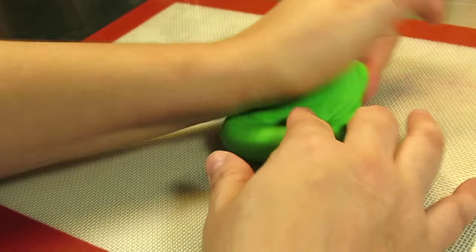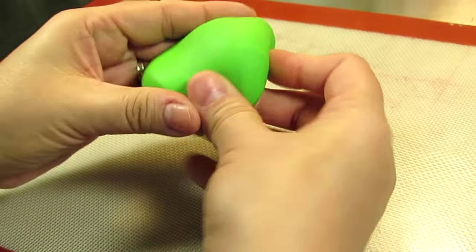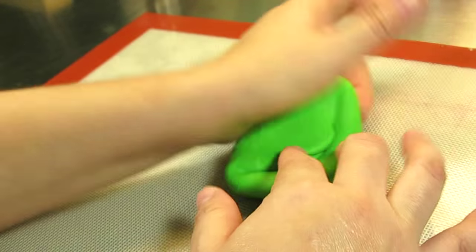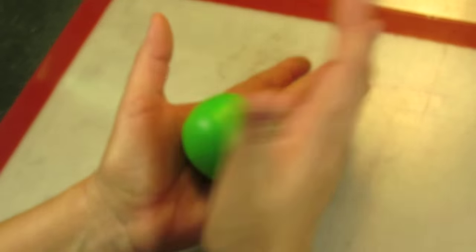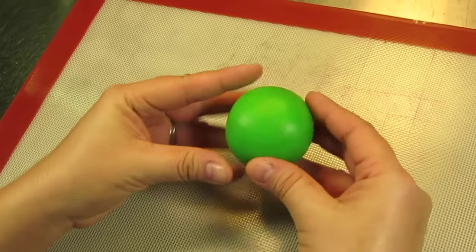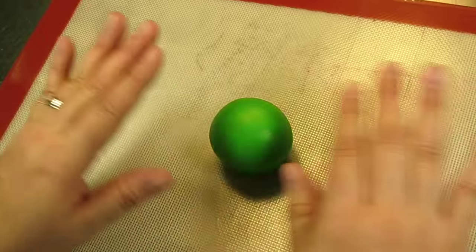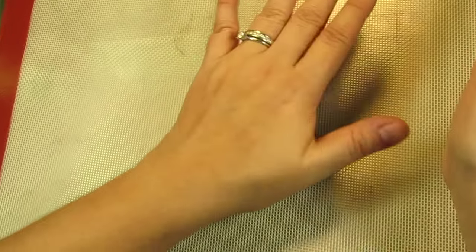Alright guys, so we're starting with a really pretty leaf green. This is Wilton's leaf green and you're just going to take a small ball of the leaf green, kneading it to get all the cracks and wrinkles out. Shape it into a perfect ball. Make sure you've got a nicely shaped ball. Pick the side that you don't like and that's going to be the bottom. Then all you're going to do is dome the shape of the ball, so you just start to gently press down.